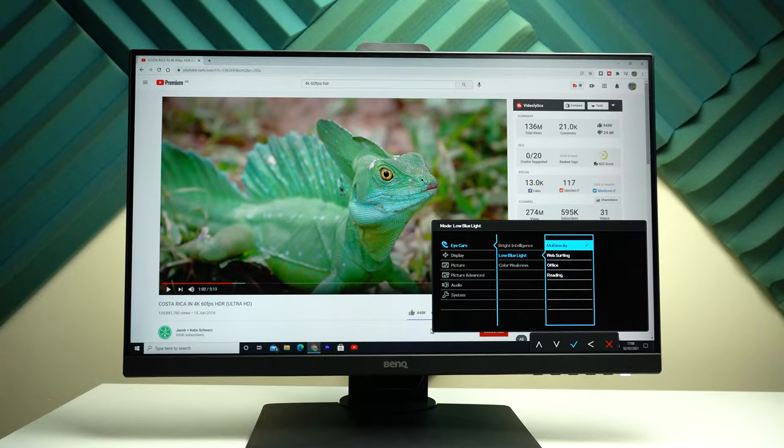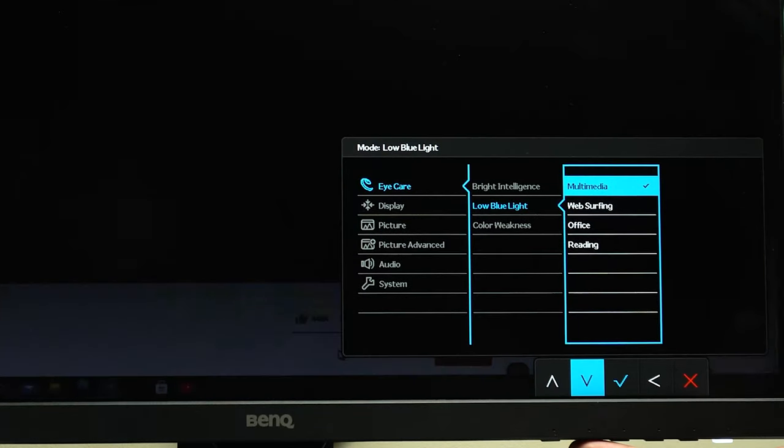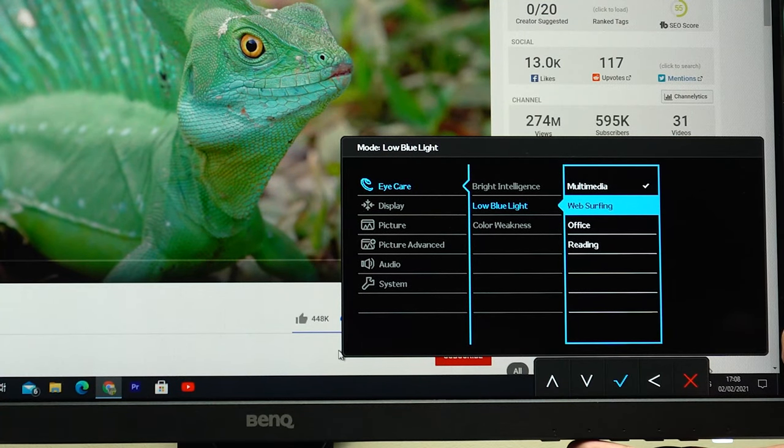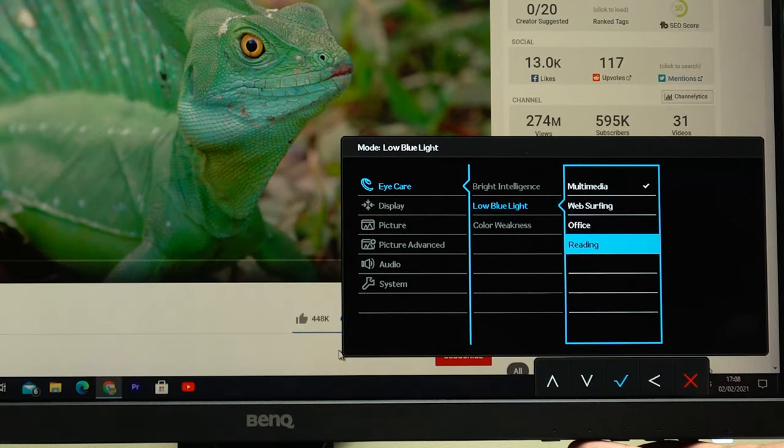The most interesting mode is Low Blue Light, and this is one of the key selling points of the GW2480T. This mode reduces blue light to minimize eye strain, which is not something new. But the best part is the different presets specific to this mode: Multimedia, Web Surfing, Office, and Reading — each with its own level of intensity.